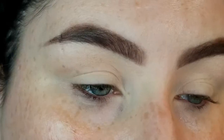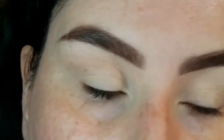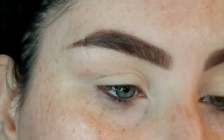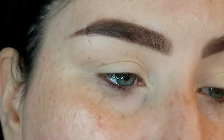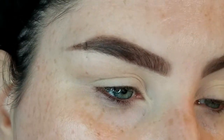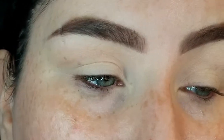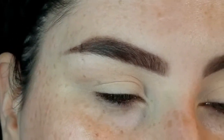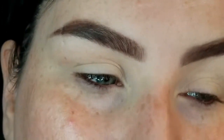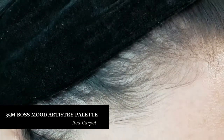We're gonna start with the eyes, primed with eyeshadow primer or any sort of base you like to use. I personally am using a primer with some concealer over top. With the Morphe eyeshadows in the Boss Mood palette, I like to use them on a more tacky base — I find they perform a little bit better that way. We came in with the shade Red Carpet first.